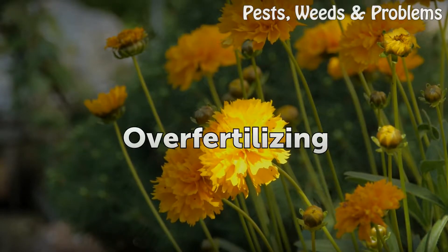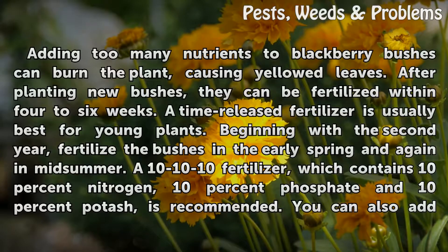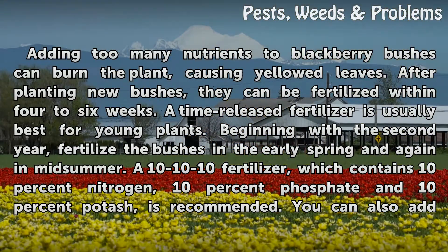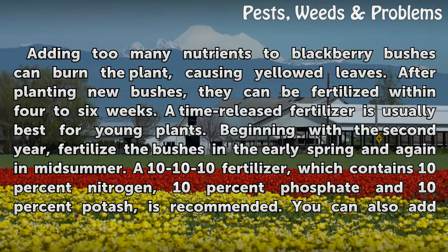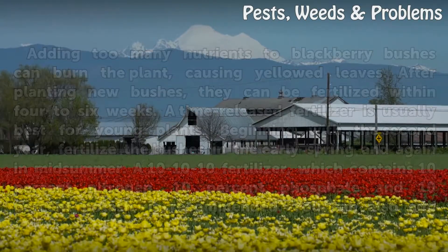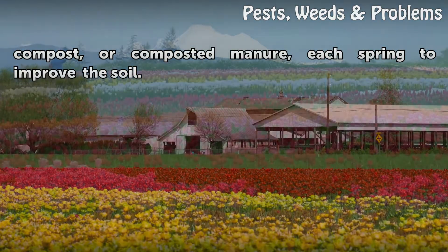Over fertilizing. Adding too many nutrients to blackberry bushes can burn the plant, causing yellowed leaves. After planting new bushes, they can be fertilized within four to six weeks. A time-released fertilizer is usually best for young plants. Beginning with the second year, fertilize the bushes in the early spring and again in mid-summer. A 10-10-10 fertilizer, which contains 10% nitrogen, 10% phosphate, and 10% potash, is recommended. You can also add compost or composted manure each spring to improve the soil.